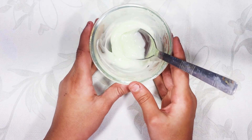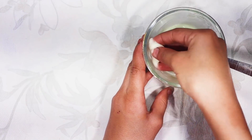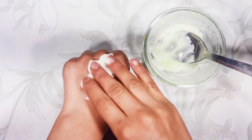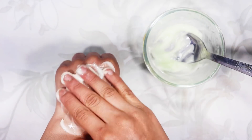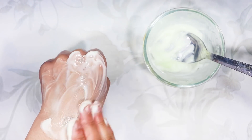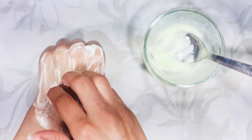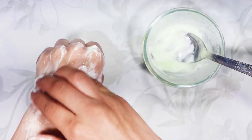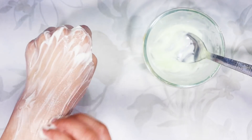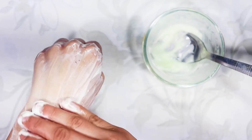Now I will tell you how to apply it to your hair. Take it with your fingers and apply it to your hair. You have to massage it for 5 minutes. It is very good to leave it on for 1 hour after massaging, then wash your hair with normal water.